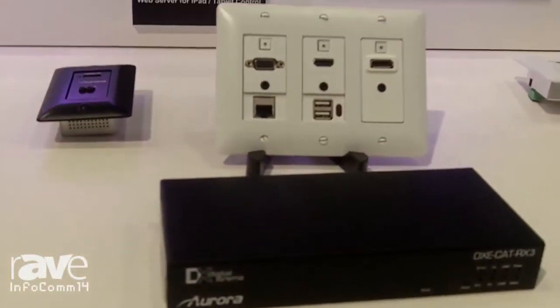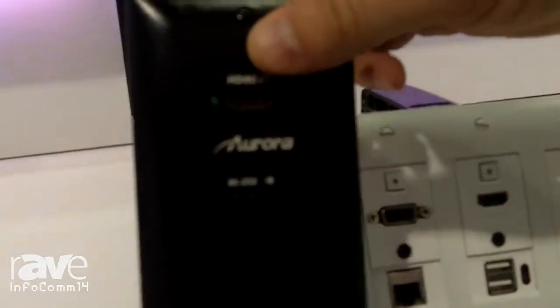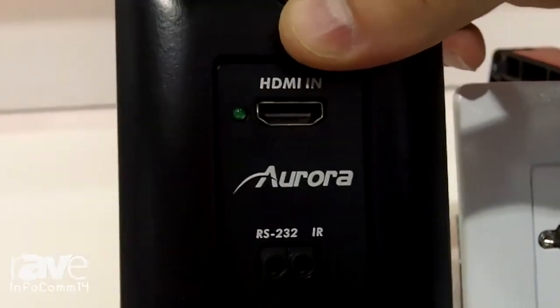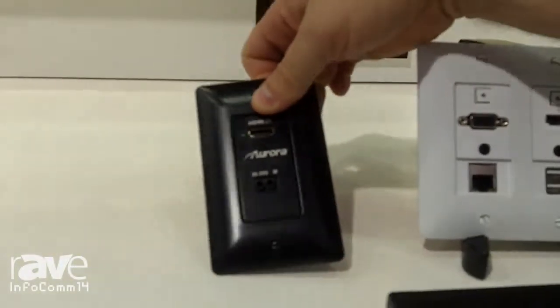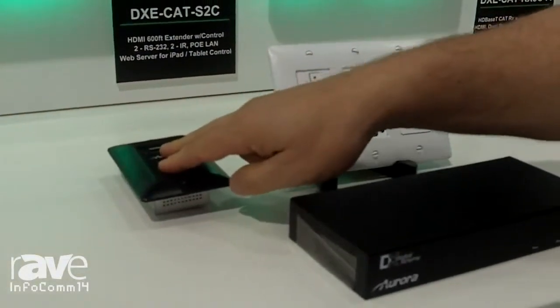We have added five new wall plates, starting with the DXW1, a single-gang Decora-style HDMI HDBase-T wall plate that can transmit HDMI, audio, RS-232, IR, and power up to 230 feet. This is shipping in July.